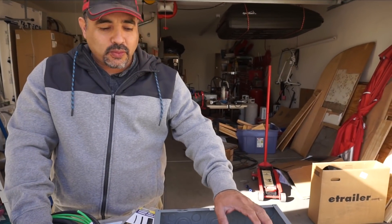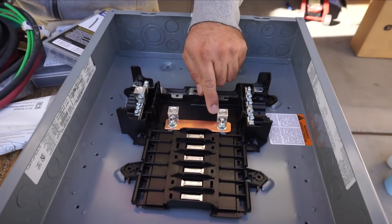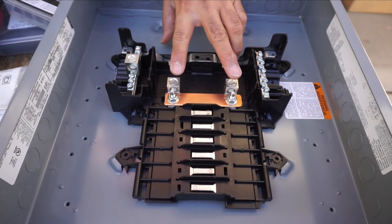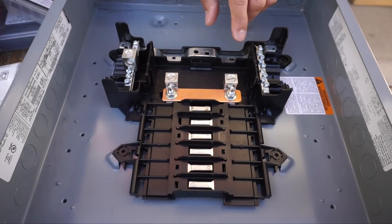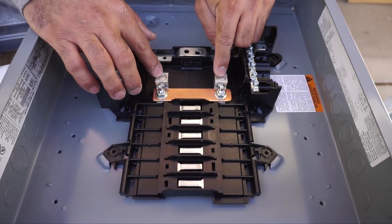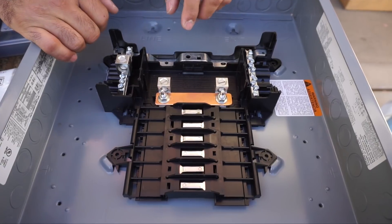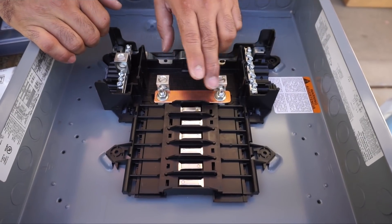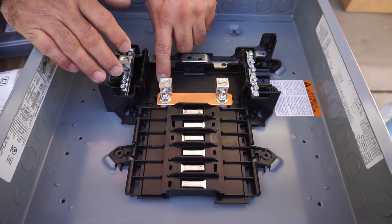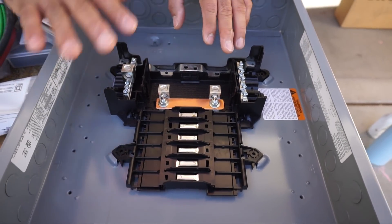We modified this box slightly by putting in a copper bus bar between the two legs. This particular load center can be a 240-volt layout with L1 and L2 - some people call it A and B - coming in from outside, plus neutral and a ground lug on the side. By tying the two legs together with the bus bar, this becomes a 120-volt box. We can tie into either one with our hot leg, essentially turning this into a 120-volt load center.